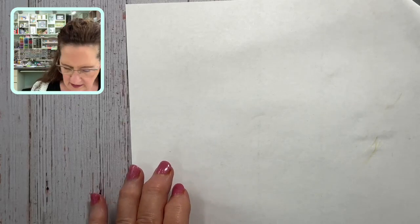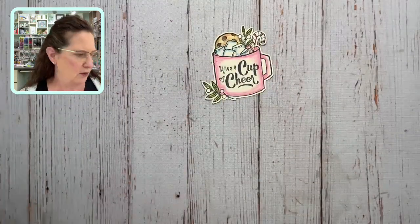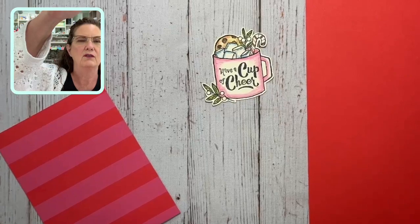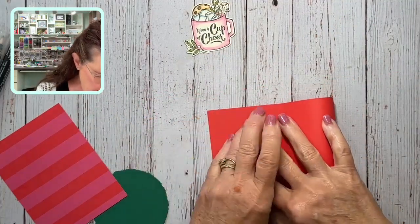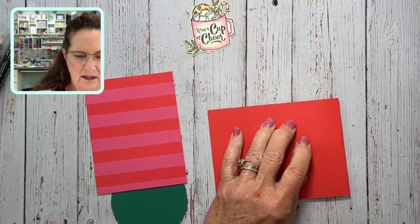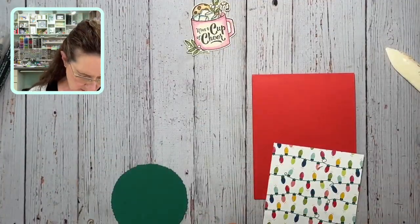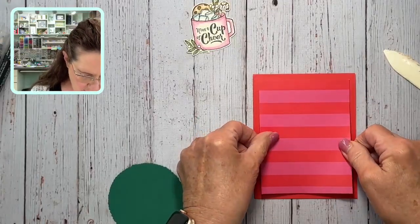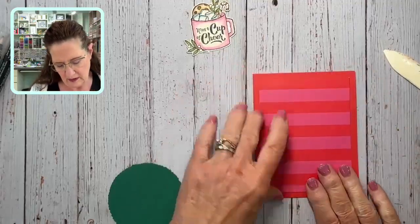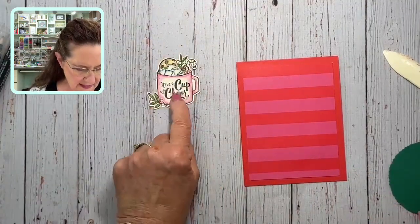I've got one done — I colored the whole thing with Real Red and left my berries white. I'll show you why in a minute. Now I'm going to put the card together. I'm folding Poppy Parade card stock, using Poppy Parade because that matches the designer series paper. Adding the designer series paper — it's three and three-quarters by five inches. This stamp set is from the new mini catalog, and the watercolor pencils and blender pens are in the annual catalog.